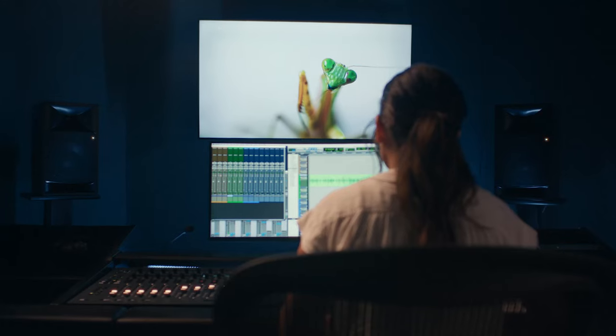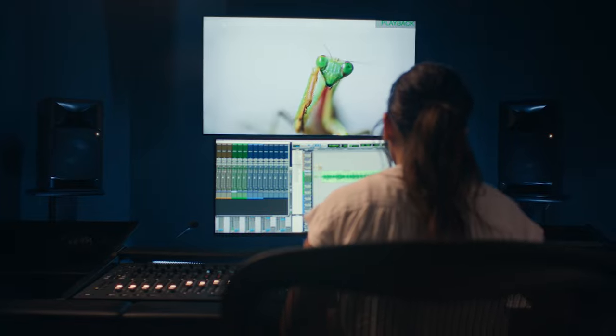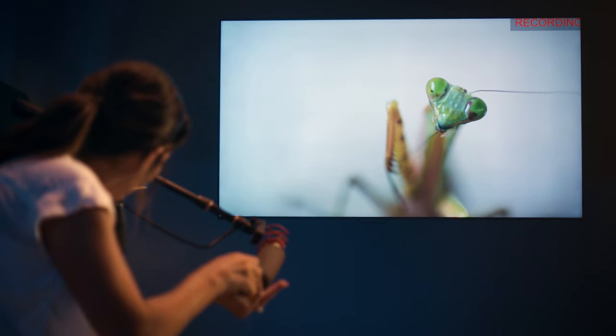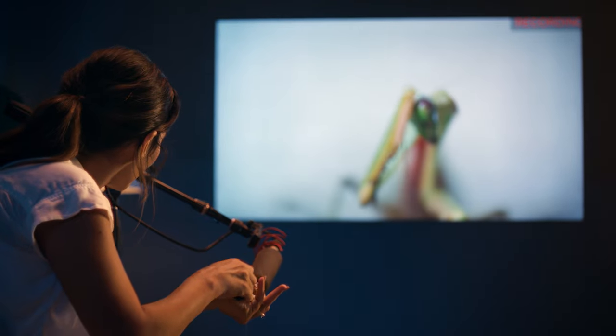For nature documentaries, we have to replicate the sound of bugs — flying, eating, sitting on leaves, every single sound. We do it naturally, but we recreate it in a Foley stage.